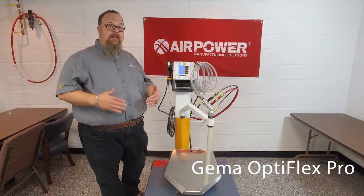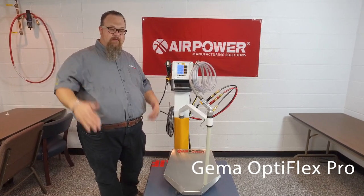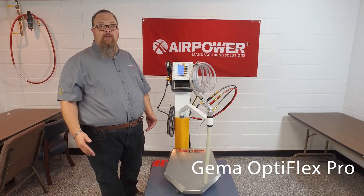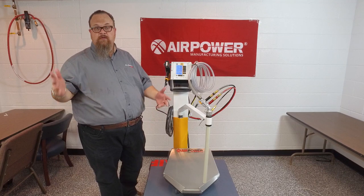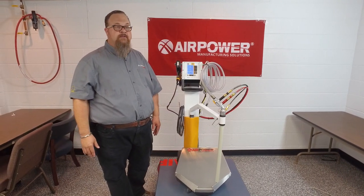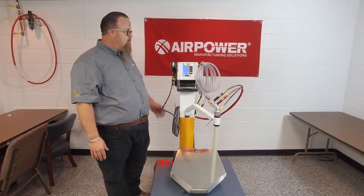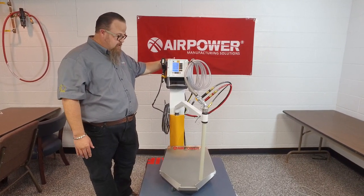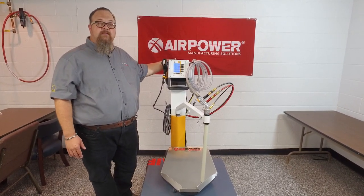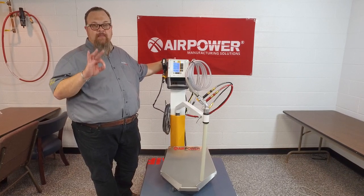This unit replaces, in chronology, the GEMA Optiflex II that has been the running gun for six, eight years. This unit has brought a lot of features, a lot of advantages, and some serious benefits, but we want to talk about three main criteria.